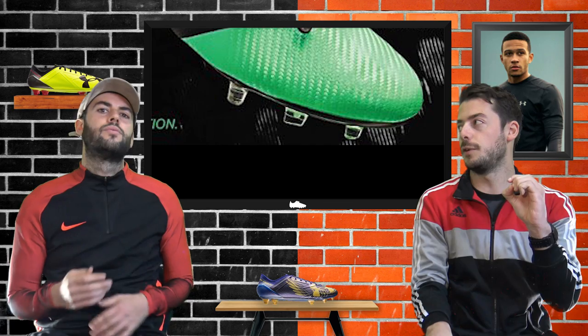Another part of the boot which looks like it features carbon fiber is the upper, which Under Armour are calling the Textured Touch - though it only looks like carbon fiber. Compared to a Mercurial Vapor 11 with its smooth forefoot, the Spotlight has a very textured, crisscross-like surface that may assist ball control in wet and dry conditions. This synthetic forefoot looks much better than the previous Speedform and Spotlight generations, though the rear of the boot does look like a cheaper synthetic material.